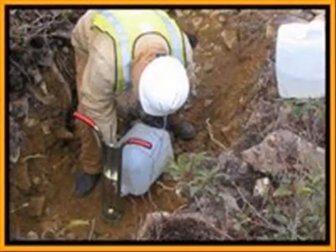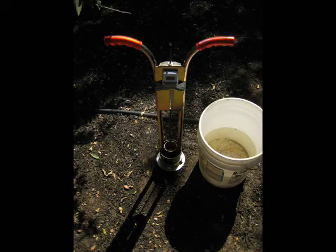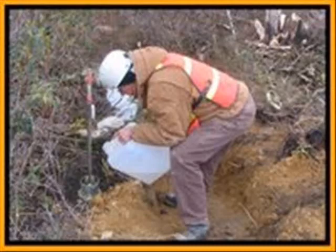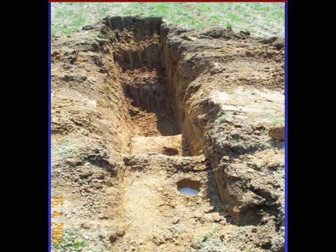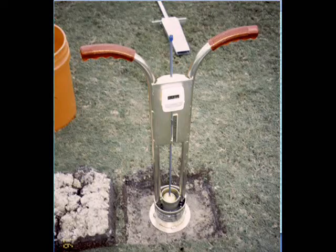The Turf Tech Infiltrometer is ideal for testing drain fields, forests, orchards, environmentally sensitive areas, stormwater retention areas, test pits, turf grass areas, and drainage areas under turf.